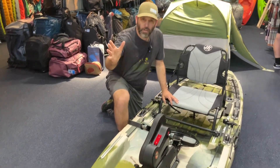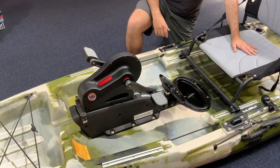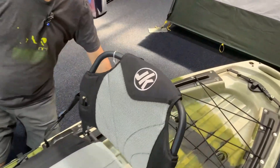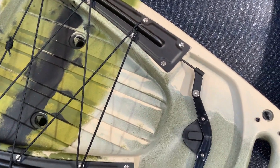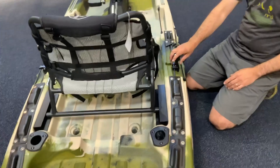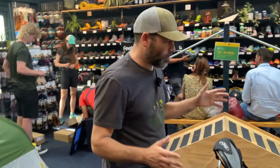Otherwise you've got what you'd expect with a fishing kayak: storage in the front and back, built-in tracks, a super comfy raised seat, and places for your fishing rods. What's also nice is the rudder control in the back — you can control it with either side mechanism here.